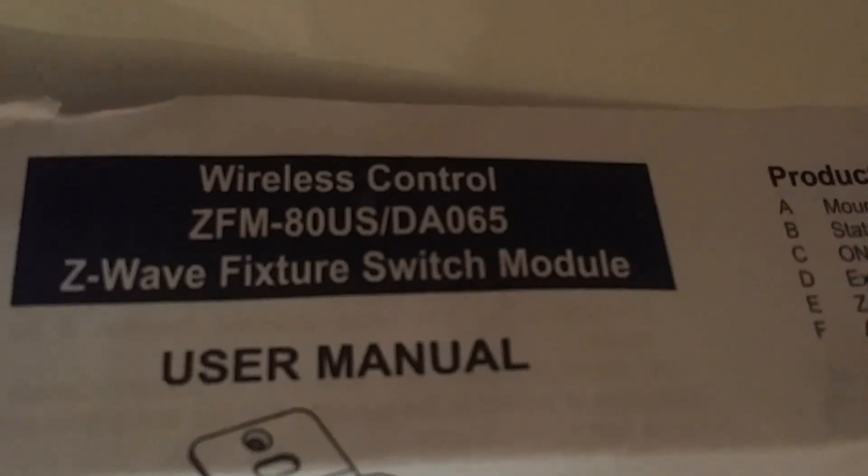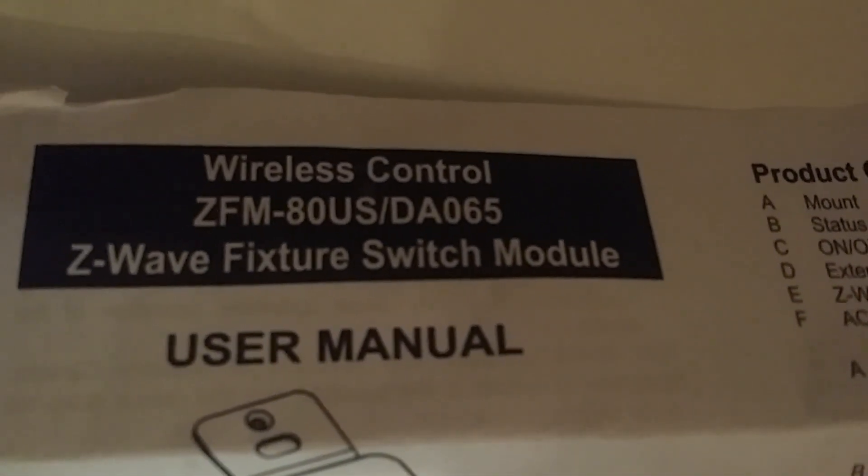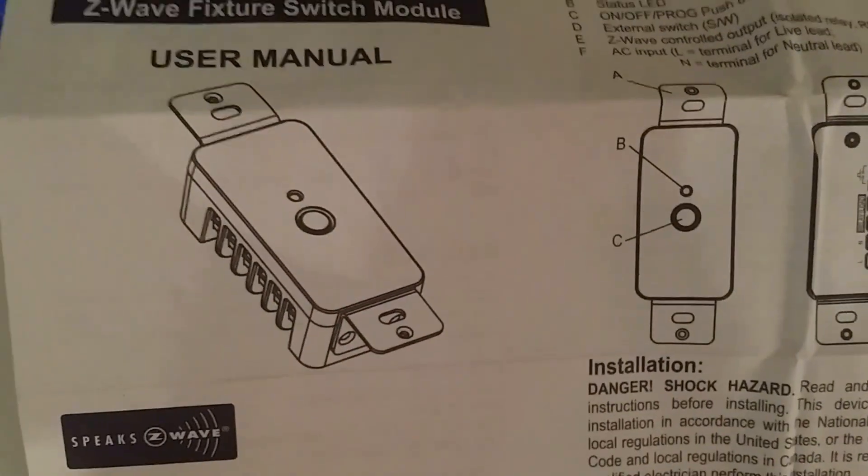So this is the Remote Tech ZFM80, which you can get on Amazon for about $40.